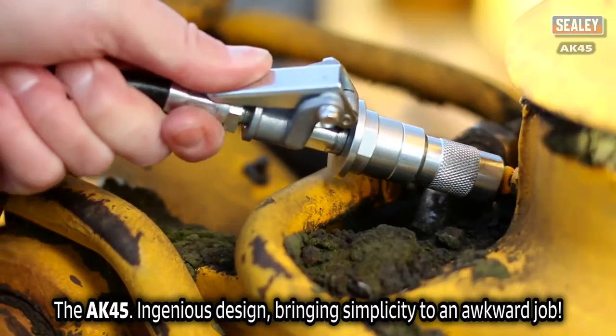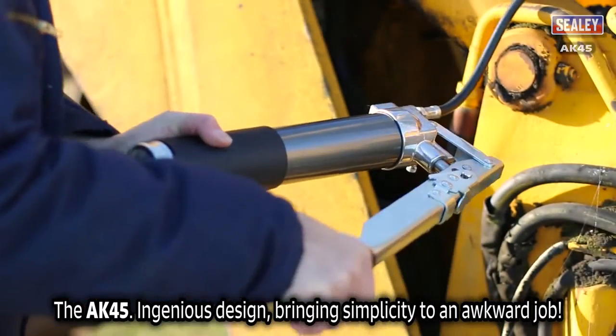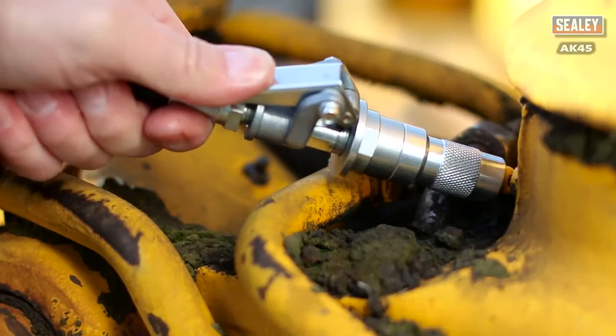The Sealy AK-45 Quick Connect Grease Coupler. Ingenious design bringing simplicity to an awkward job.